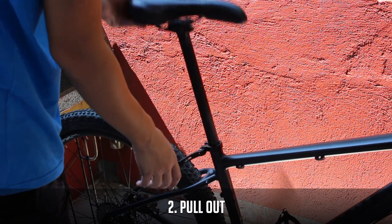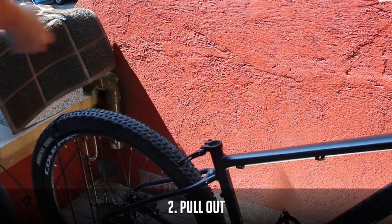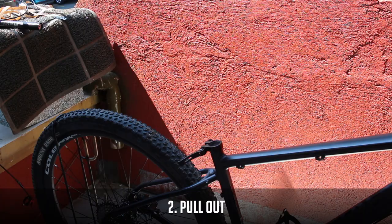Now go ahead and remove that old seat post. If you're going to reuse your saddle, disassemble and set aside.